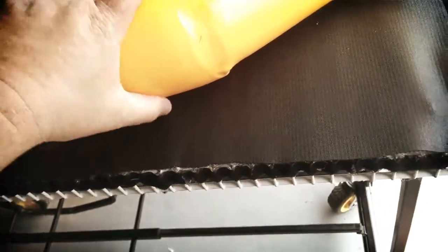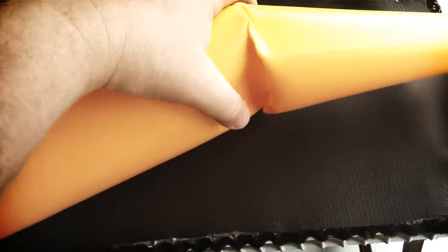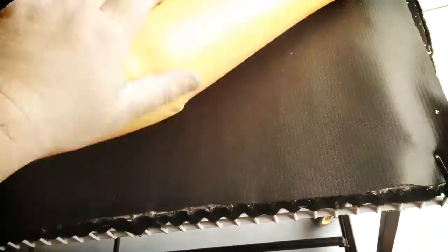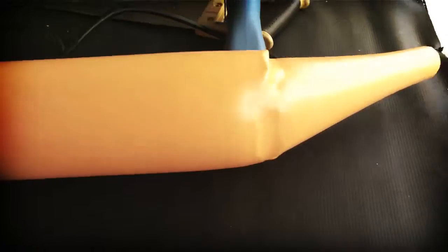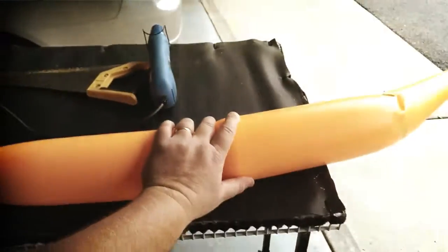That was a lot of work — I probably heated that up a good five minutes all the way around, just kept working on it little by little. I'm gonna let it cool down. It's still warm to the touch but I think it's just gonna stay right there now that it's molded. I'm gonna get on the other one because I'm liking how that turned out so far.